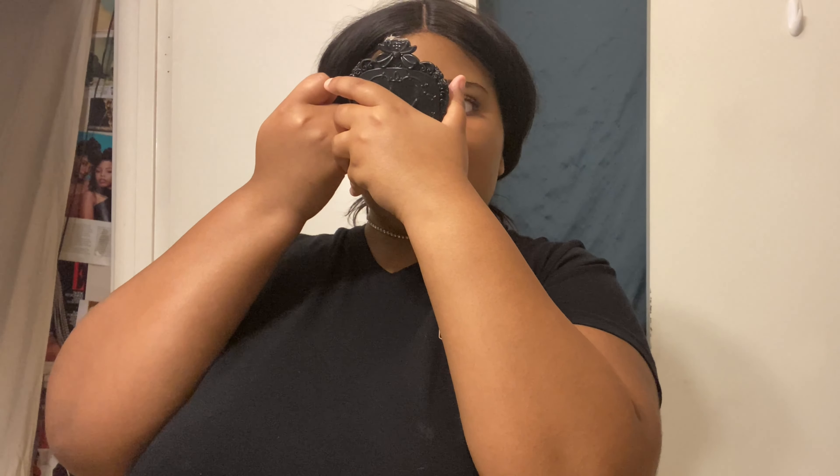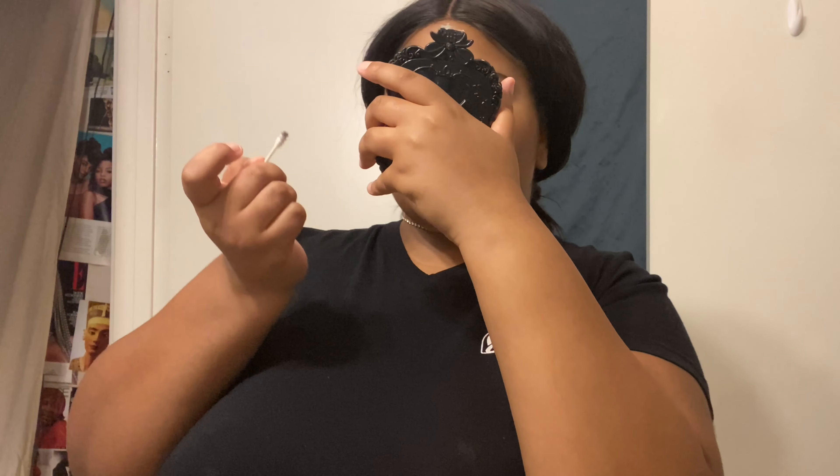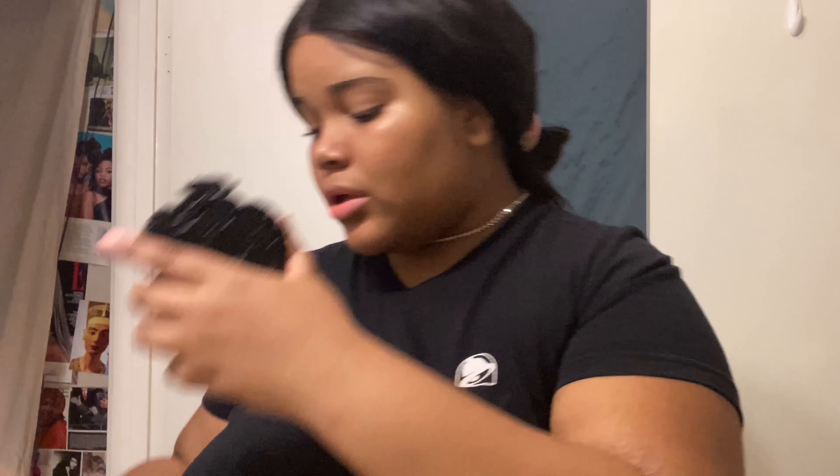Now of course there's still going to be extra mascara — that's just how it is when you wear mascara, sadly. But you can definitely tell there's a difference in one eye and the other. So all I'm going to do is do this eye now. I'm taking off my jewelry — let's see if I can do it with one hand.